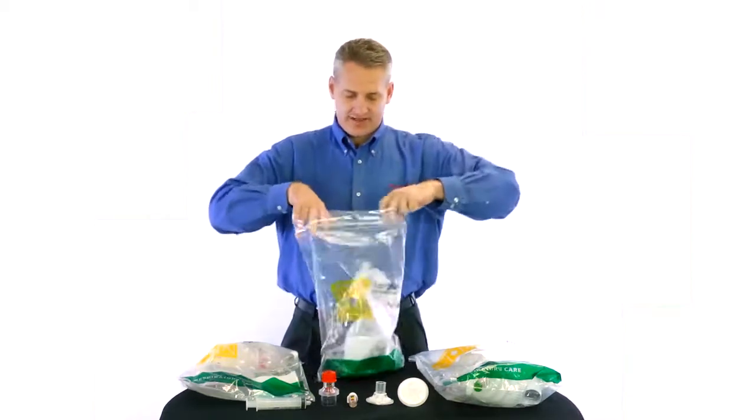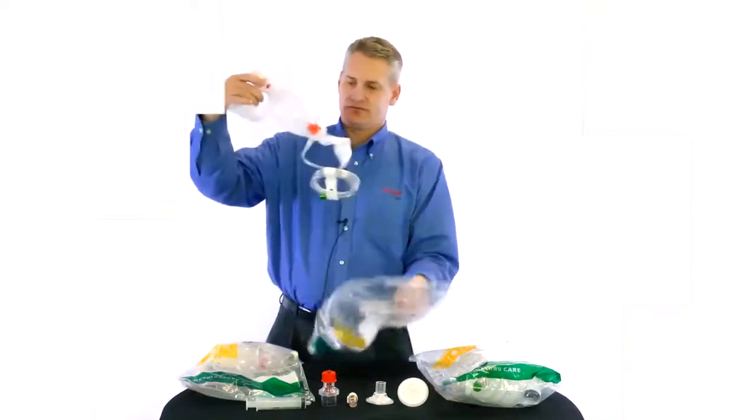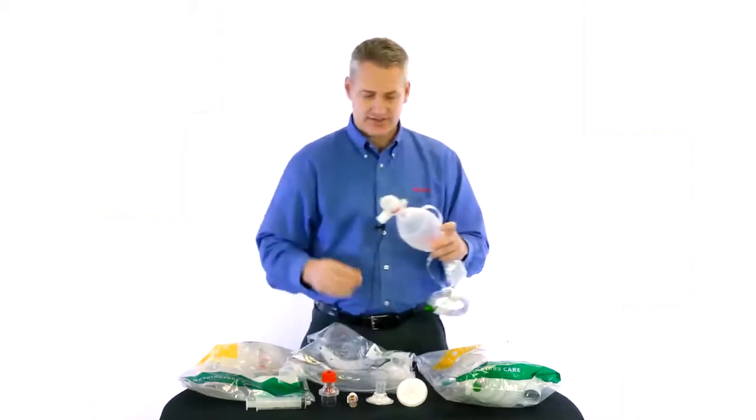When you open the bag itself, you will pull out the pediatric resuscitator, and you will notice that it has a mask attached. We are going to take this mask off for now and set it aside.